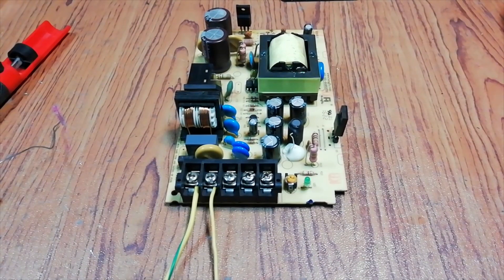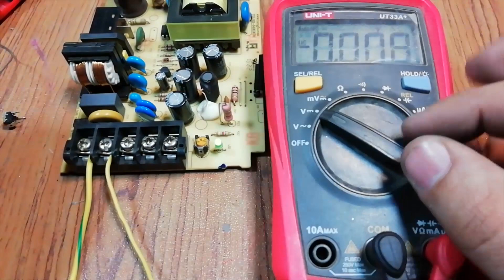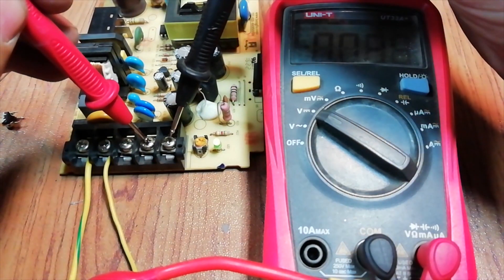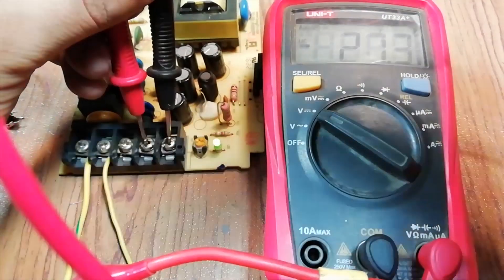So I have replaced the variable resistor. Let's test it. As you can see, the output voltages are stable now. Let's adjust the output voltages.